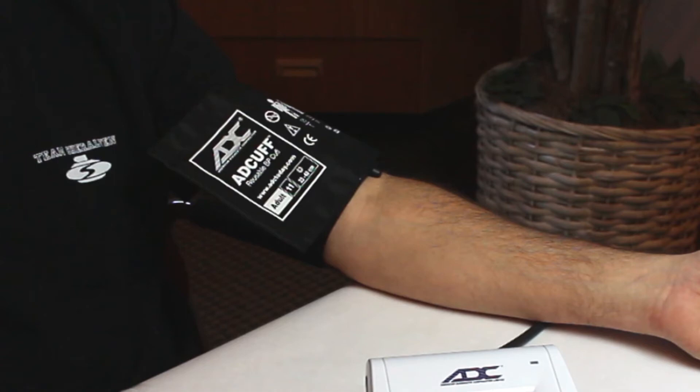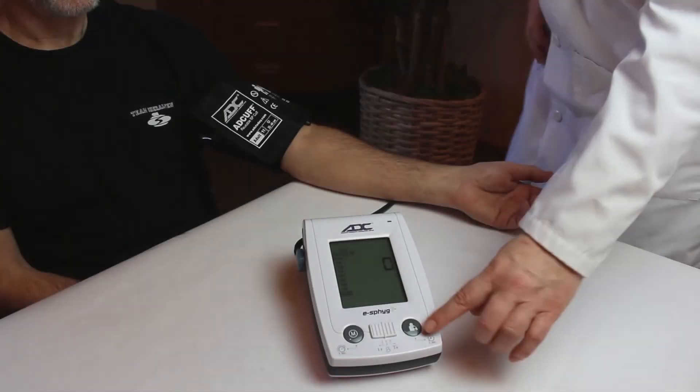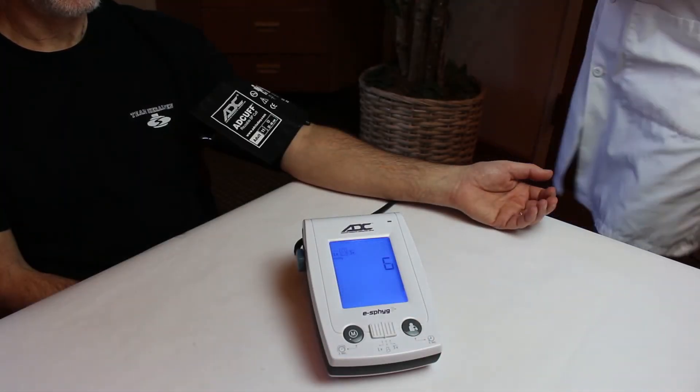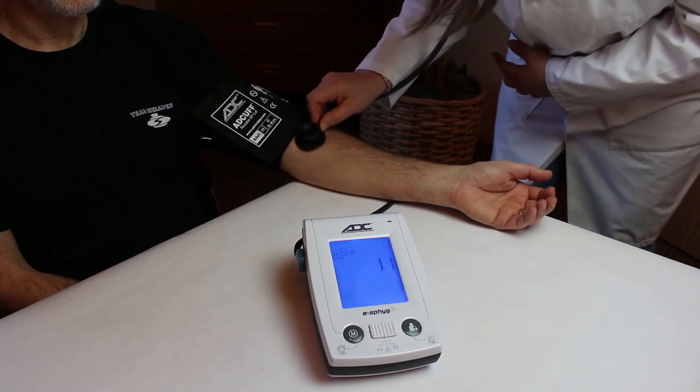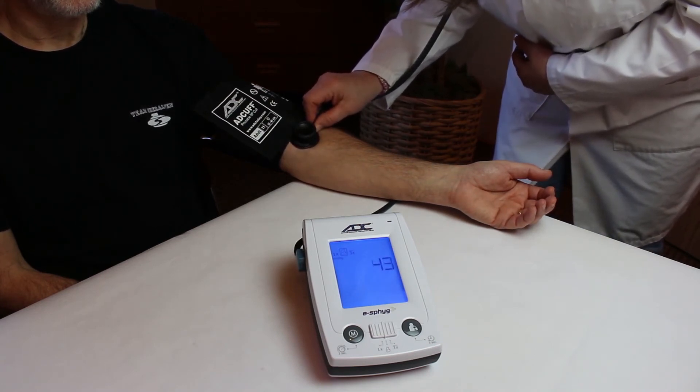Make sure the arm is relaxed and supported, and ask the patient to stay still and quiet. With the cuff in place, press the start-stop button. The cuff will begin inflating. While the cuff is inflating, position the stethoscope over the brachial artery, distal to the antecubital fold.